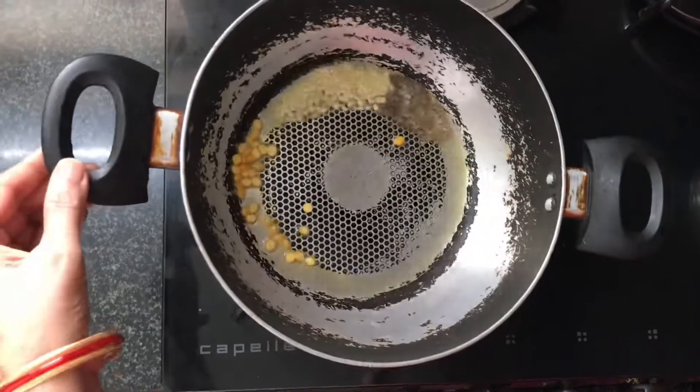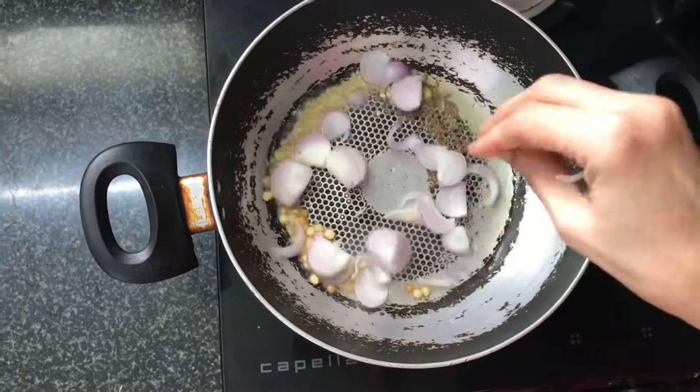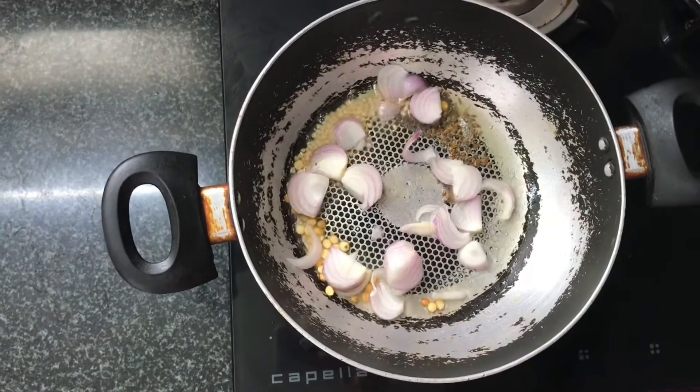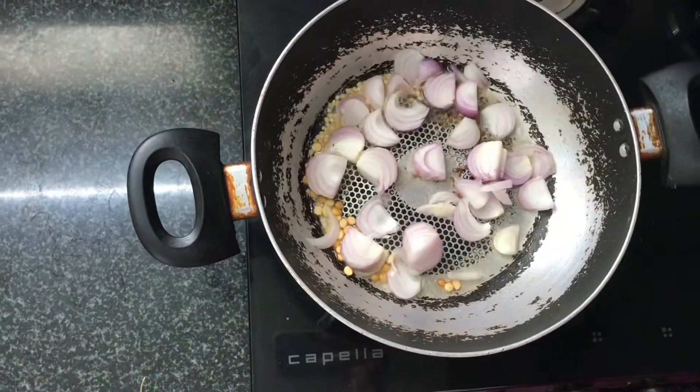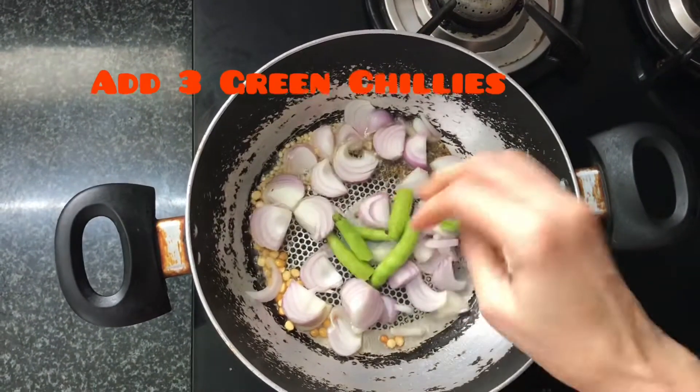Then add the egg in the pan. After the egg, we will add the egg in the pan. After that, put it in for 3-5 minutes.